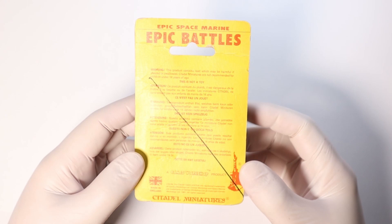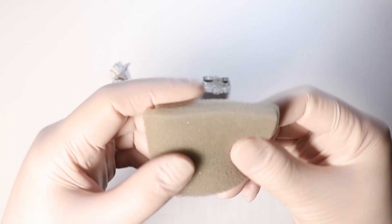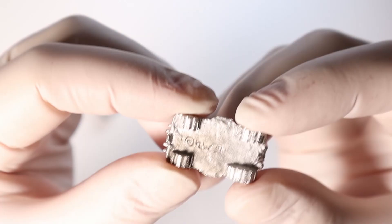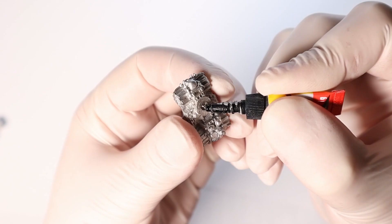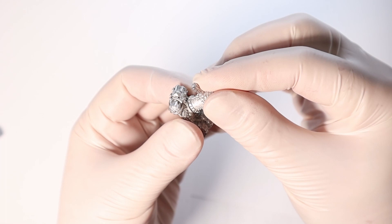I never really collected Warhammer Epic back in the day. I was more interested in GW's fantasy games, but I always loved the scale of Epic because it reminds me of some of my other childhood passions like Micro Machines and Mighty Max. There's just something truly wonderful about this tiny scale. I mean, miniatures are great, but miniature miniatures? Amazing.